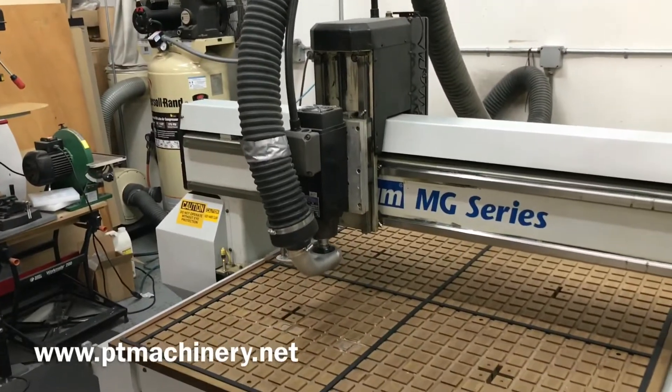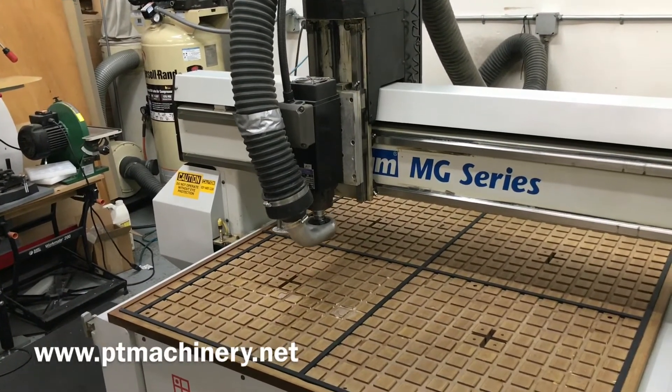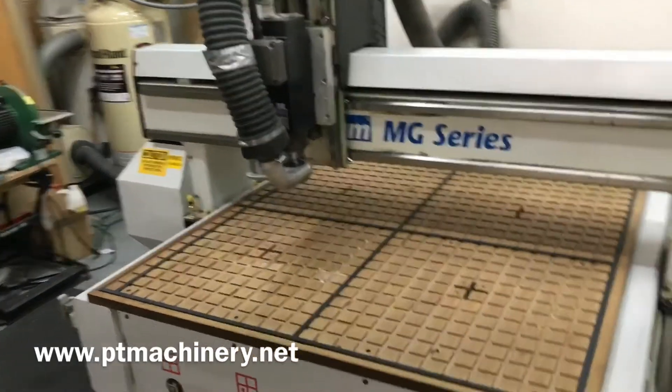This is all cosmetic — nothing here will result in any difference in your vacuum hold down. You can see how smooth that Z axis is. This machine is ready and available now.